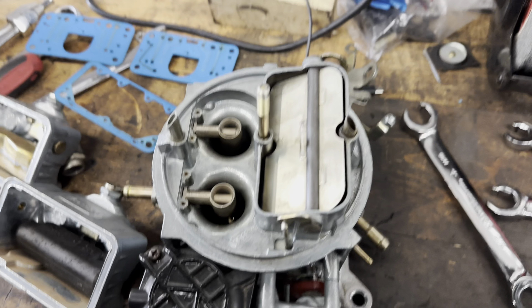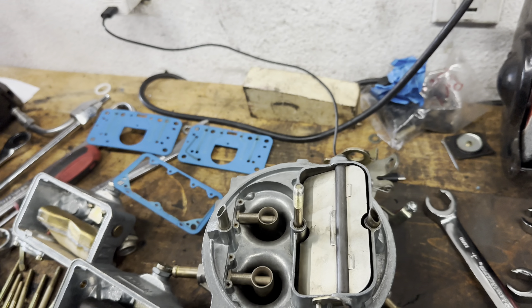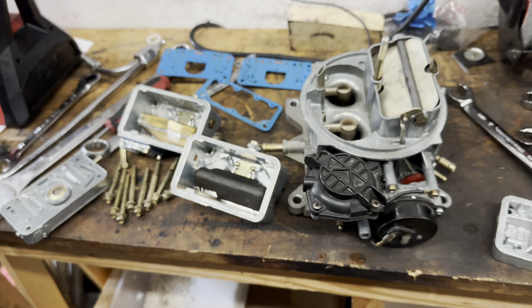All right, so I'm going to start cleaning, get this back together, and move forward.